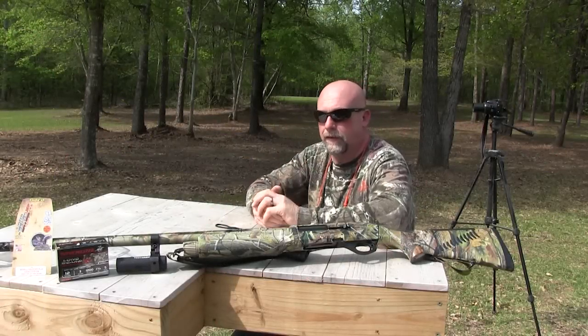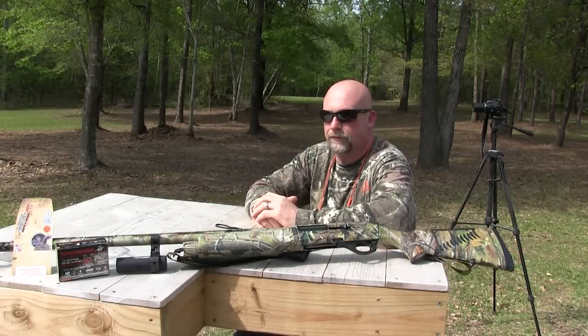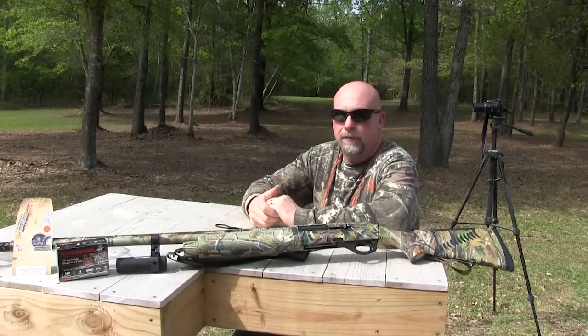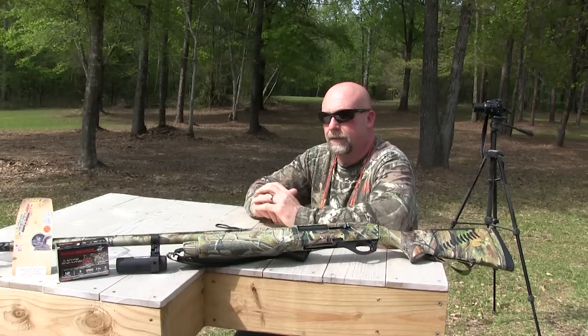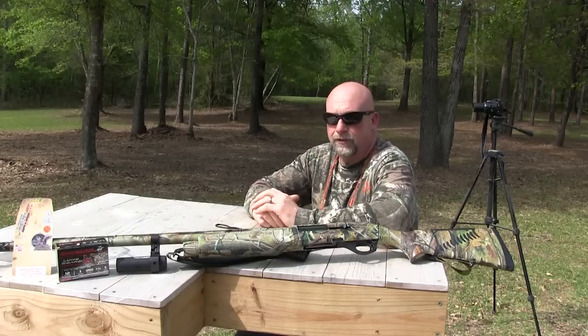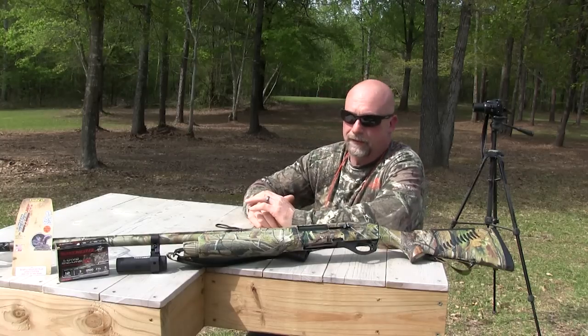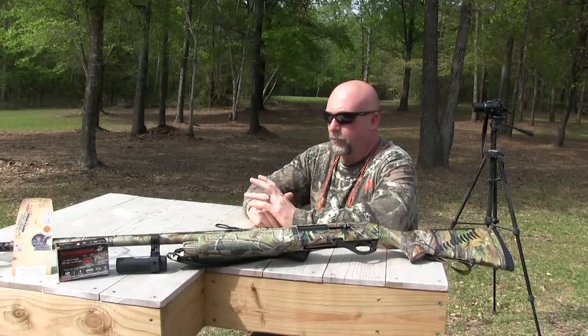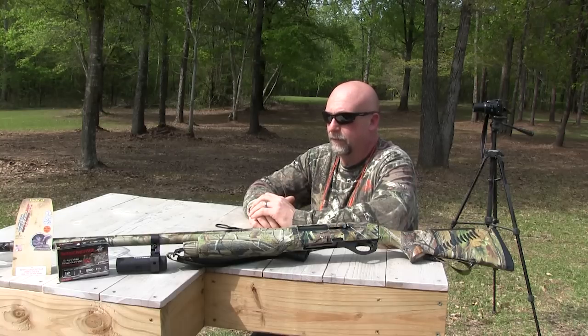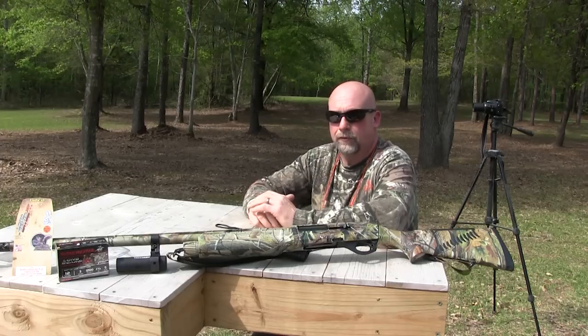Hey guys, what we're going to be doing today is a little comparison test on the Long Beard XR turkey shot in number fives. I'm going to be shooting them out of my Benelli M2 Field. I haven't seen much on the internet as far as somebody doing any reviews or shots out of this particular gun, so I thought I would do one. I went out and purchased a Carlson's Long Beard turkey choke to do this with, and normally I'm shooting my Jelly Head, my Primos.